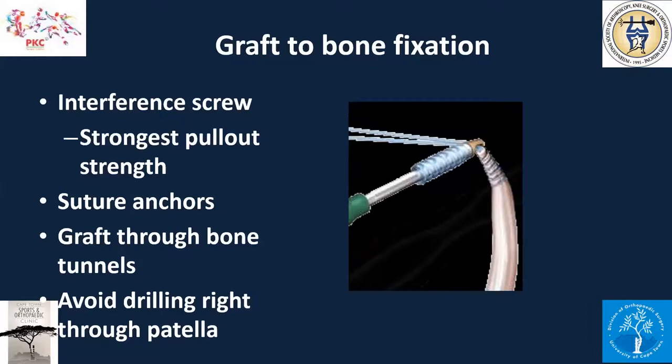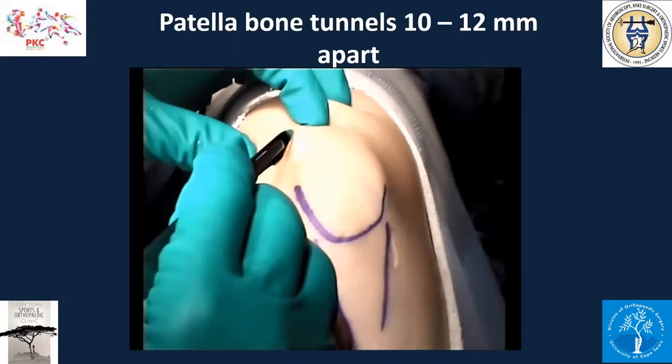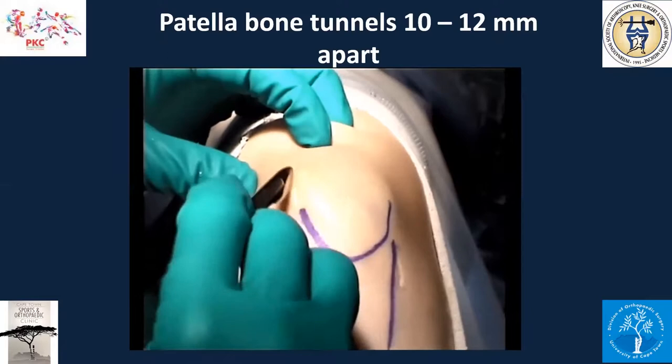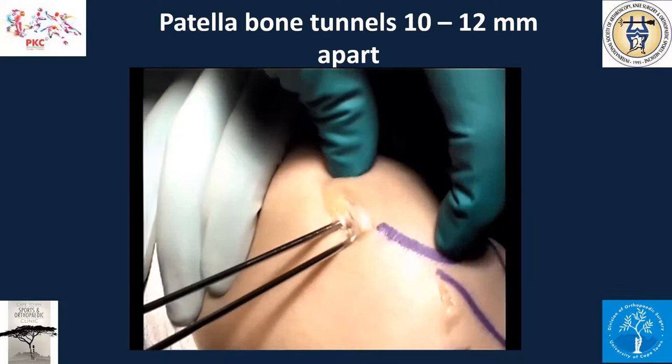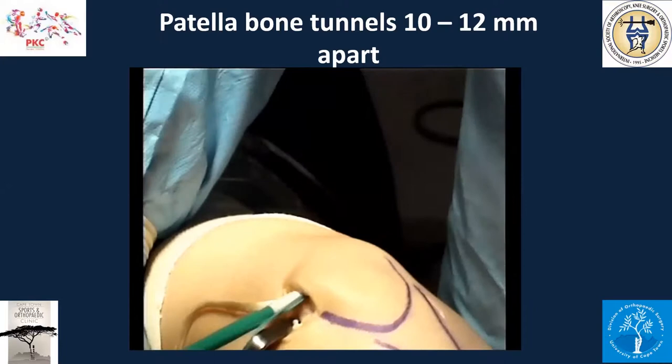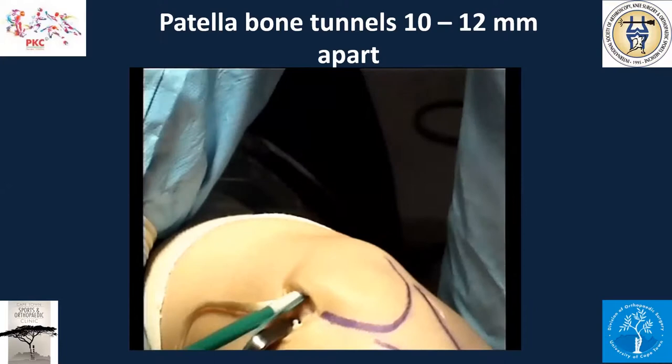For graft harvest, use gracilis alone — in isolation it is bigger and stronger than the native MPFL, making it more than sufficient. For patellar fixation, interference screws provide the strongest pullout strength over anchors. Drill blind-ending tunnels of only 18mm depth into the patella (not full-thickness) to avoid the risk of postoperative patella fracture. Expose the medial pole of the patella, focusing on the proximal two-thirds, and place two tunnels 12–18mm apart depending on patient size, fixed with an interference screw for each strand of the gracilis graft.